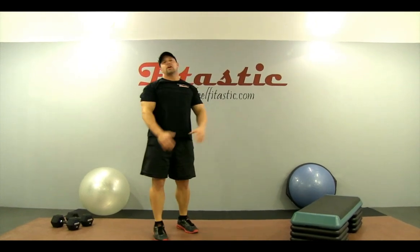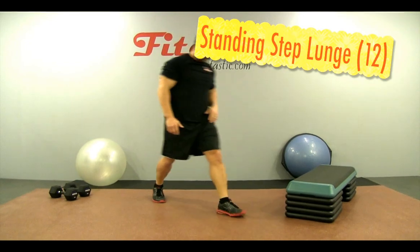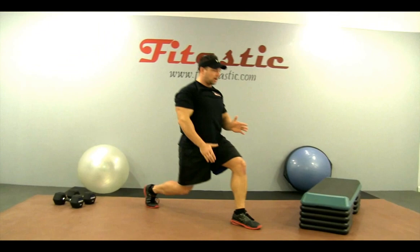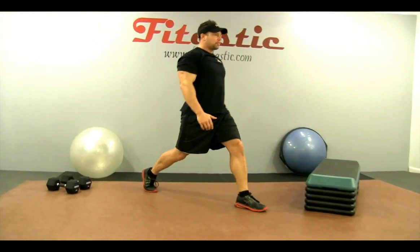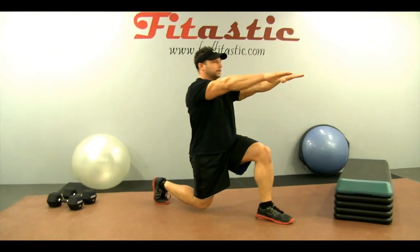Feels good, all loosened up. We're going to start right into a lunge — it's going to be a standing step lunge. Take a big step and you want to come down right through here. You can put your hands on your hips or out in front of you.